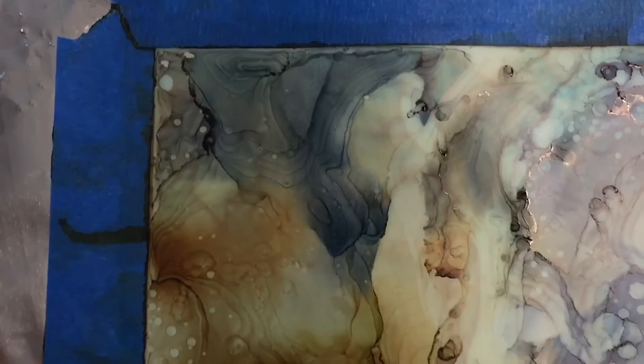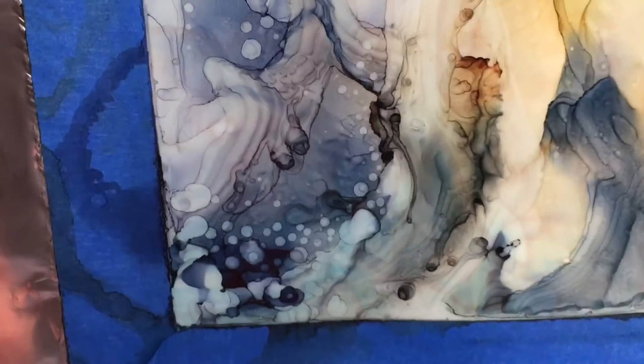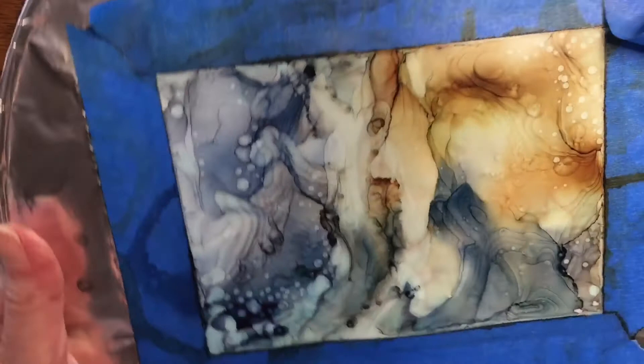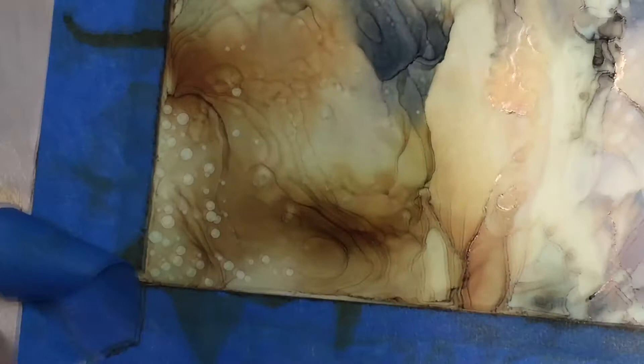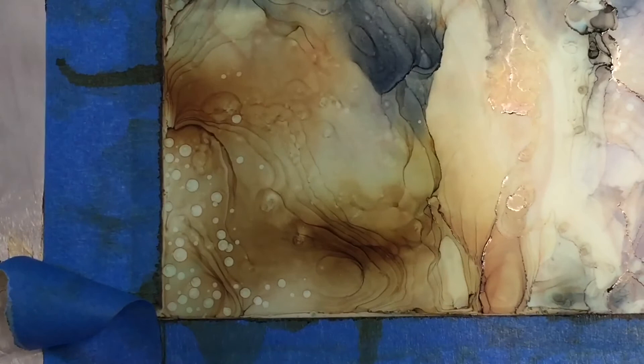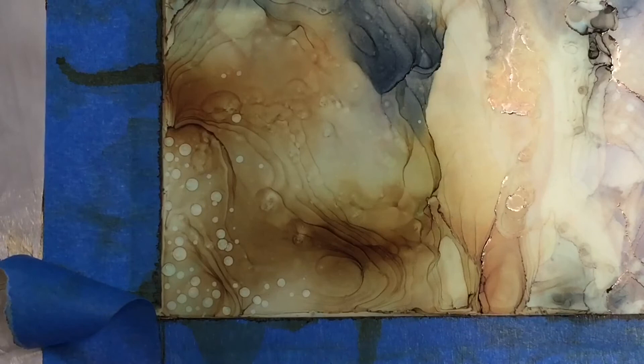I'm not going to go too crazy — I have to tell myself to stop, because sometimes you can get carried away. It's fun and meditative, just like making Ukrainian eggs called pysanky, which is another craft that's so meditative you can get lost in your thoughts. Alcohol ink painting is just as relaxing, especially when doing those little details.